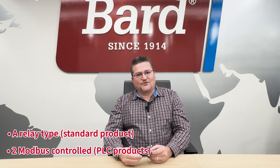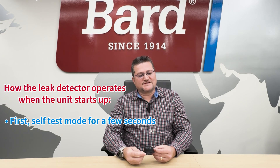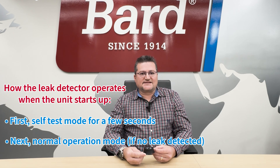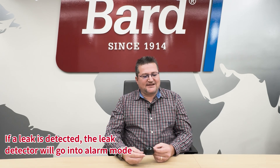Let's talk about how the leak detector operates when the unit starts up. When the unit first starts up, it goes into a self-test mode for a few seconds. When power is applied, the unit performs a test on the leak detector to make sure it's operational and not malfunctioning. After that brief test, the leak detector goes into normal operation mode as long as no leak is detected.